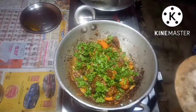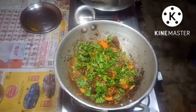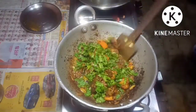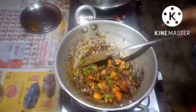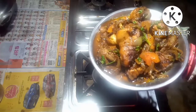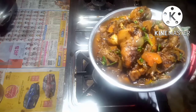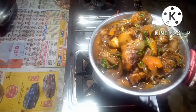I have put off the flame. Chicken fry is ready to be eaten. Thank you for watching my video, friends.